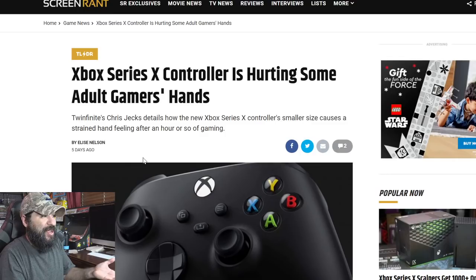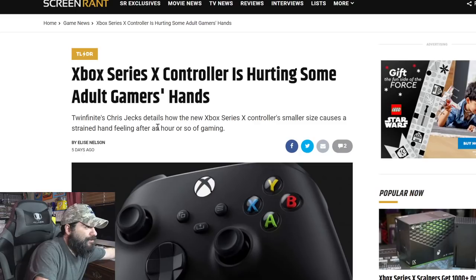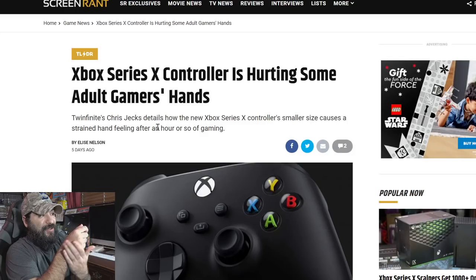I don't understand — do you have hands like 12 inches long or what? So it says Twinfinite's Chris Jacks details how the new Xbox Series X controller's smaller size causes a strained hand feeling after an hour or so of gaming. I sit here four to five hours during live streams and I have not had issues with any controller except the Switch Pro controller, which I feel after a while.